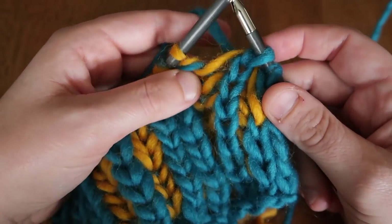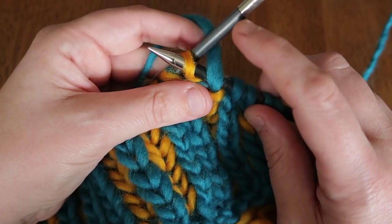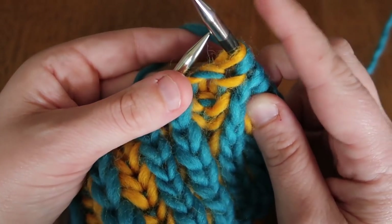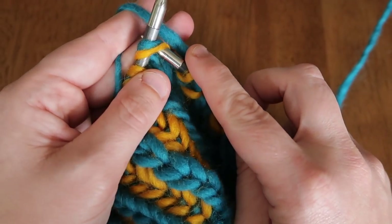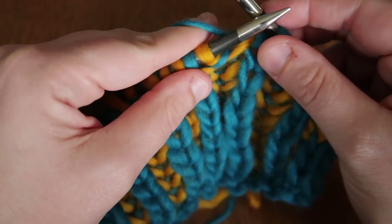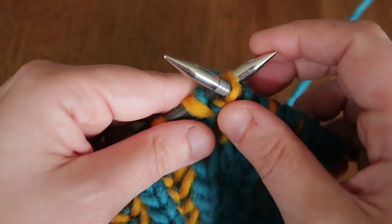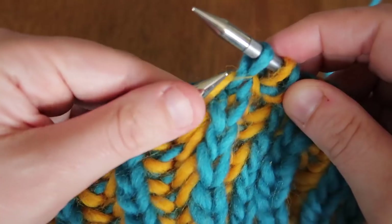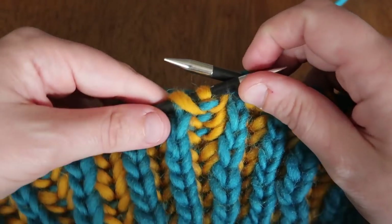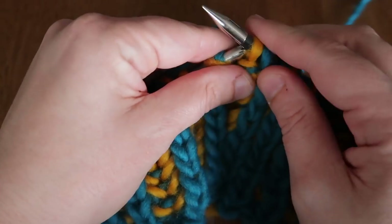Now we do what's called a slip one yarn over — we're making the little shawl that will be worked later. I insert my needle behind my working yarn and insert purlwise to slip it off. That is a slip one yarn over. Then I knit my next stitch, then slip one yarn over, knit — continuing down the row. If you ever get lost, look at your ridges and valleys: a valley means slip one yarn over, then knit.